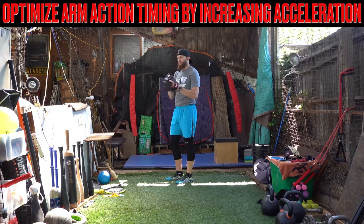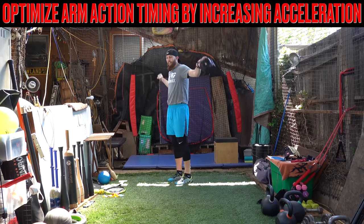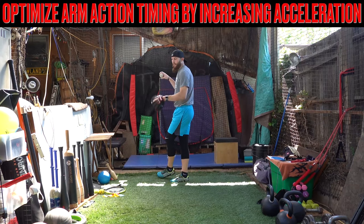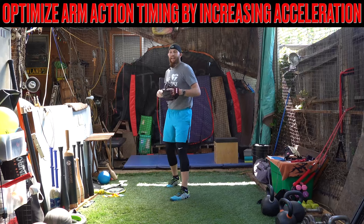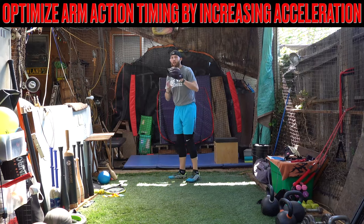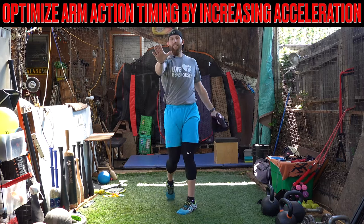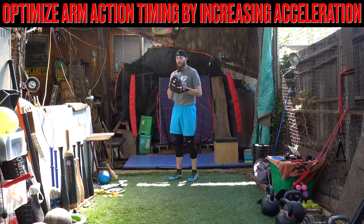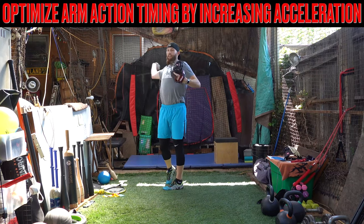Some specific drill progressions that I would like to see with these types of guys to clean up the arm path would be like a preset foot crossover — initiate forward momentum with the head and go and see what happens. Or a ball-in-glove type shuffle throw where you're moving and accelerating forward.